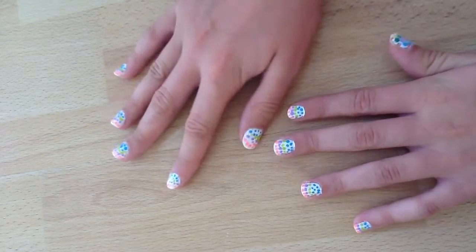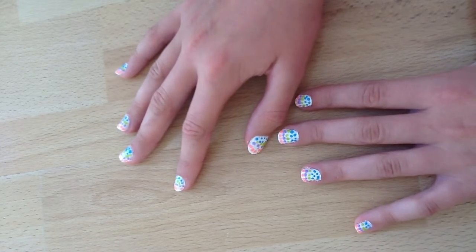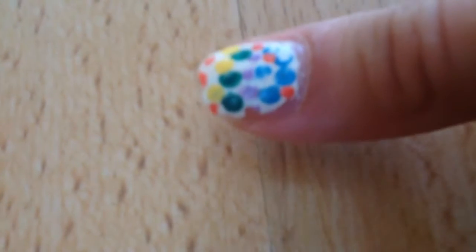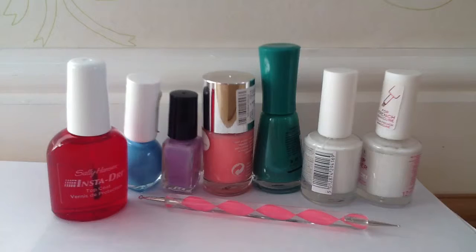I am using a dotting tool in this tutorial, but you can easily use a bobby pin or other pins. Let's get started. My nails are being transformed from this design to this. For this design you will need a base coat, top coat, white nail polish, colored nail polishes, and a dotting tool. The colored nail polishes that I used will be shown at the end of this video.